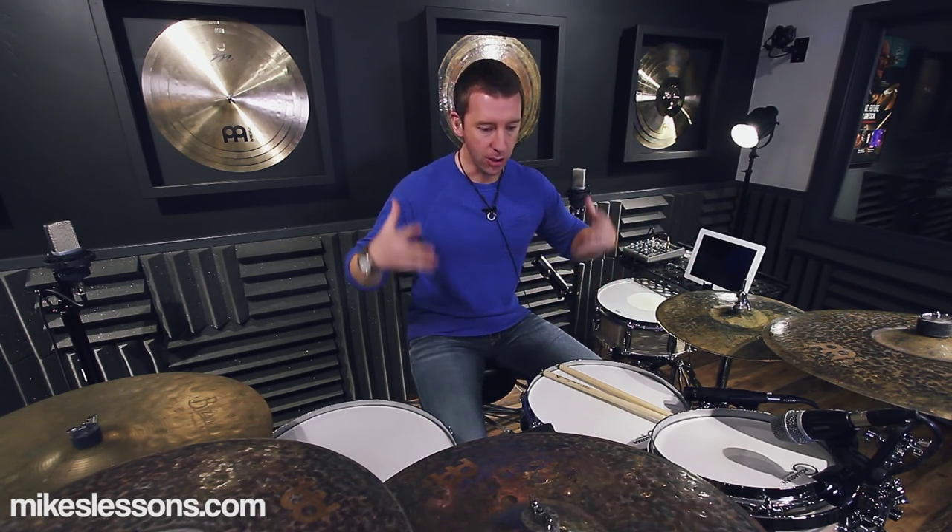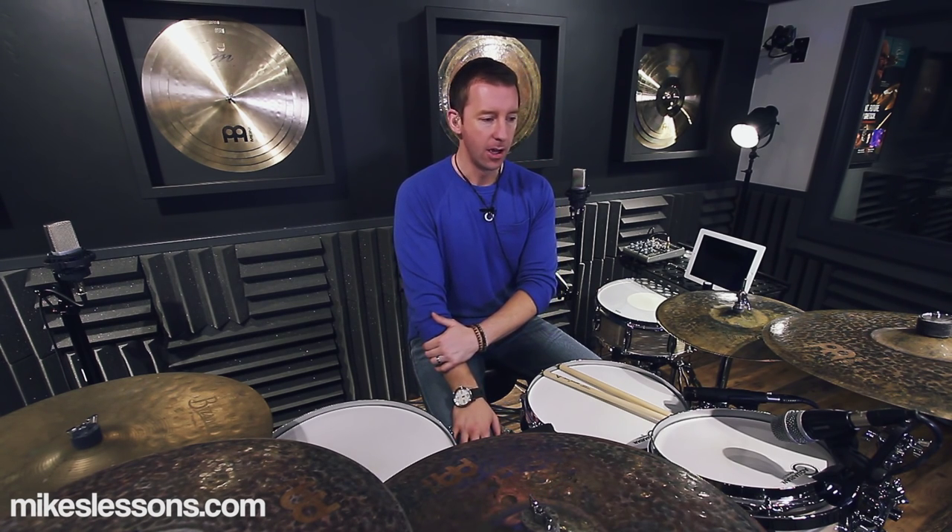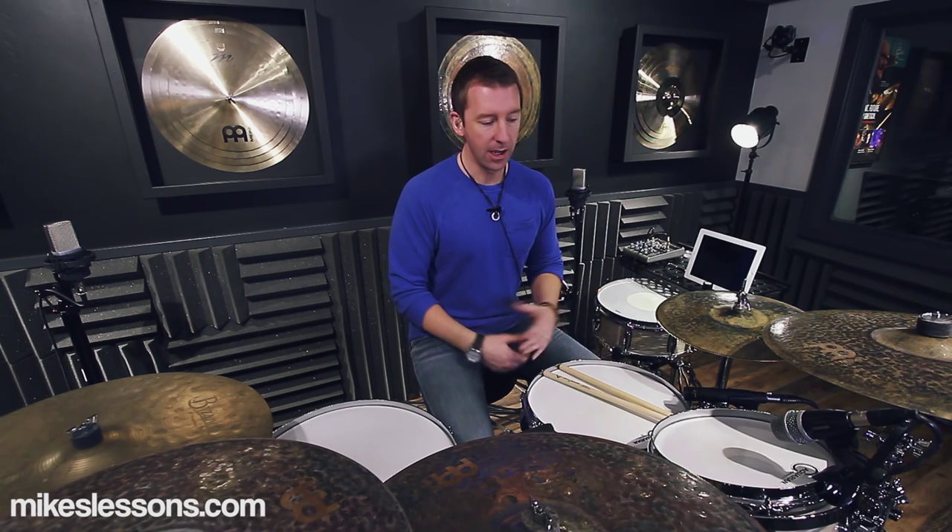So 16th note triplet grooves — let's think about that terminology and that giant category of vocabulary. When it came to that category, I didn't have much vocabulary personally, so I thought the best way for me to learn anything is when I teach it. I came up with a ton of different grooves based in that world of 16th note triplets, because really all I had was half-time shuffle variations and then hand-to-hand caveman stuff.